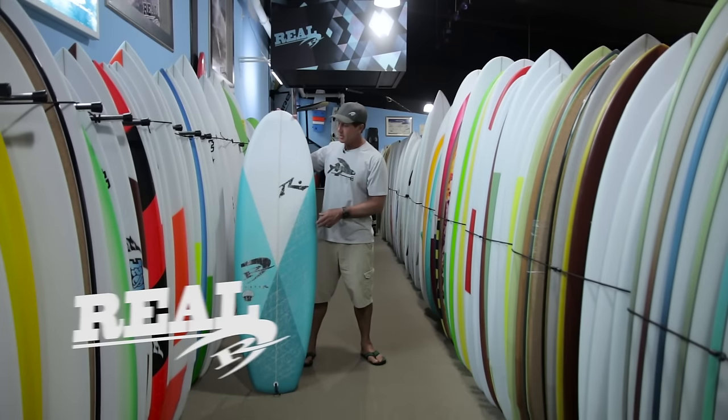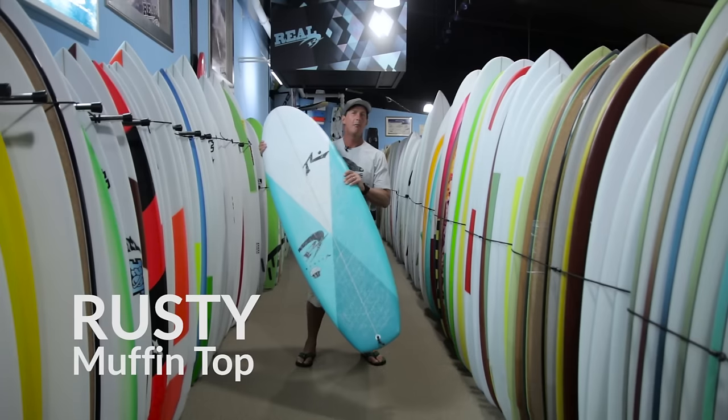Welcome to The Real Board Loft. I'm Tripp Foreman, and this is the Rusty Muffin Top.